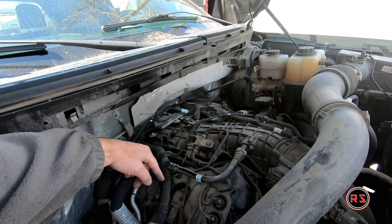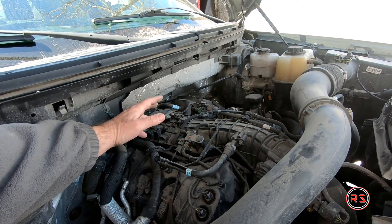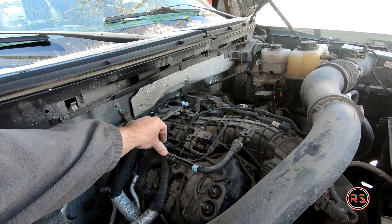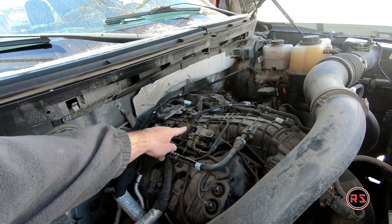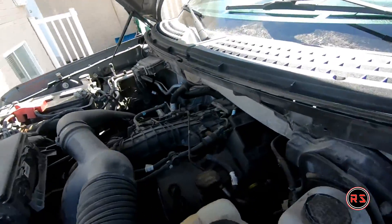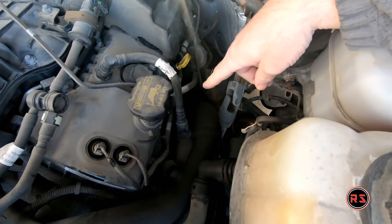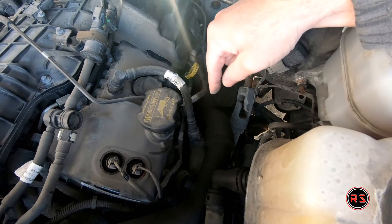The pressure from the crankcase is redirected into the intake to burn the excess oil and all the dirt from the crankcase. The problem with this side of the setup is that it's connected and sucked from the crankcase. At low speed it's sucked directly into the intake, getting the intake valves pretty dirty. There's another system on the other side which also sucks the dirt and crap from the crankcase — that one is for higher RPM and gets sucked by the turbo.